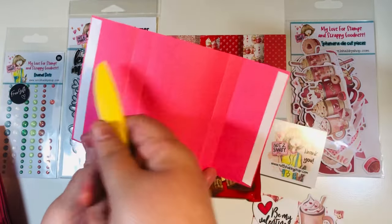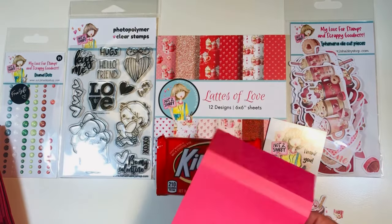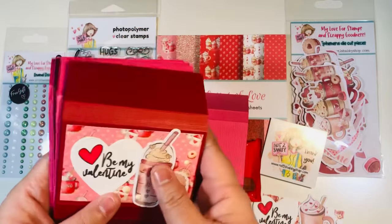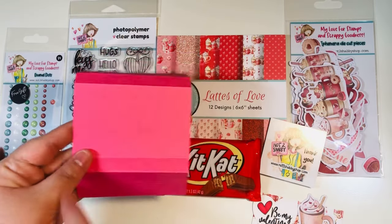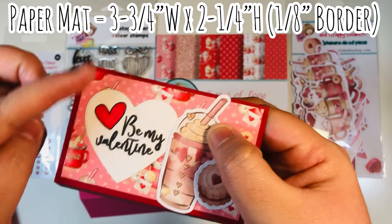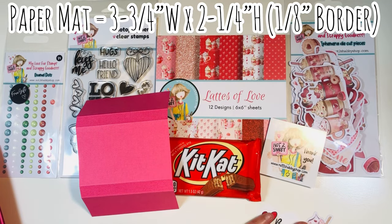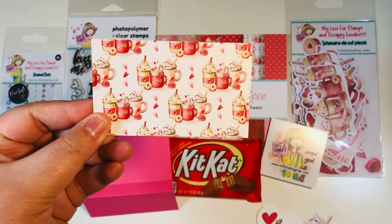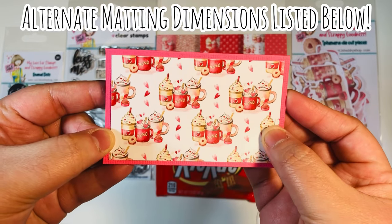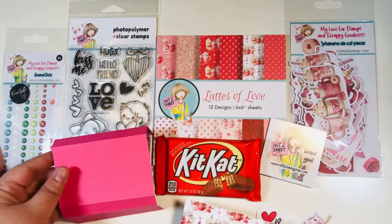Add some double-sided adhesive to the top and the bottom on the inside flaps. Then we're going to decorate the front. I pulled out two colors of cardstock and we're going to create a mat with about a one-eighth inch border all the way around. This uses a three and three-quarter by two and a quarter inch paper. I'll list a couple of additional dimensions down in the description box below depending on how much border you want — I'll list one-eighth inch and no border options as well.